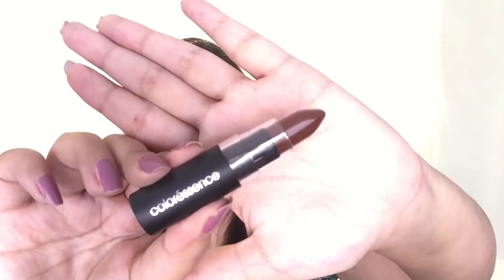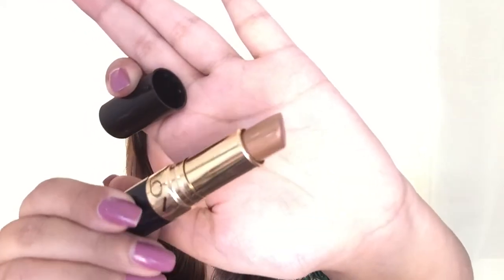Next, I'm adding a bindi, then lining my lips with a brown lip liner and slightly filling them in with the same liner. I'm applying Colorescence lipstick all over my lips generously and then adding a Revlon Gold Brown shade to the center of my lips to get an ombre effect.